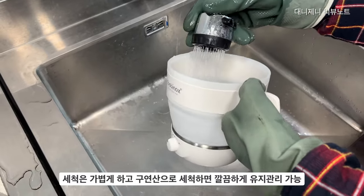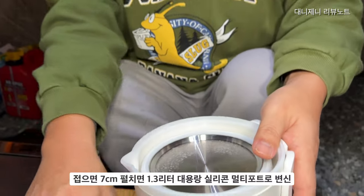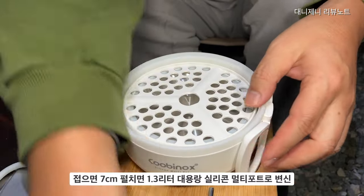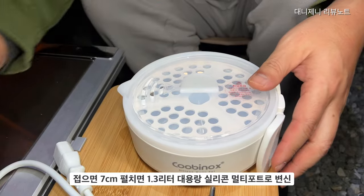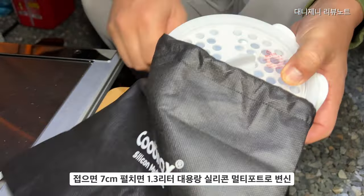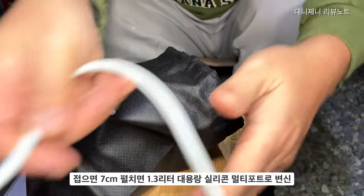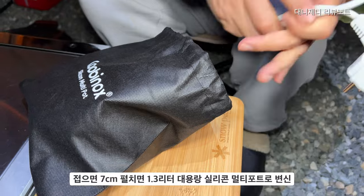쿠비녹스 멀티포트는 접이식이에요. 접으면 7cm, 펼치면 1.3L 대용량 실리콘 멀티포트로 변신을 합니다. 물을 끓이고, 봉지 라면도 끓일 수 있고, 냉동식품을 쪄서 먹을 수 있는 찜기로도 변신하는 멀티쿠커라고 해도 좋을 것 같아요. 이런 제품 하나 있으니까 캠핑장에서 확실히 편리하더라고요.